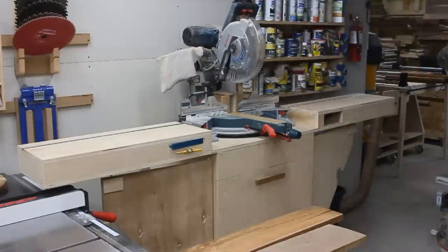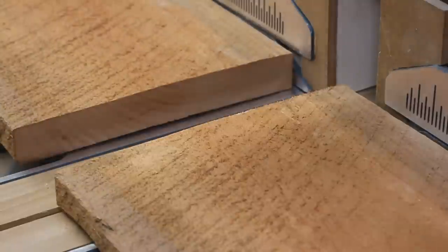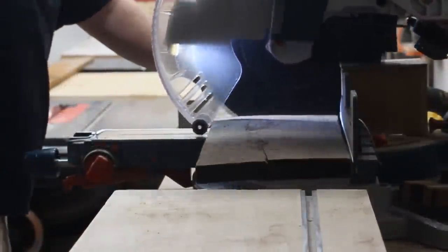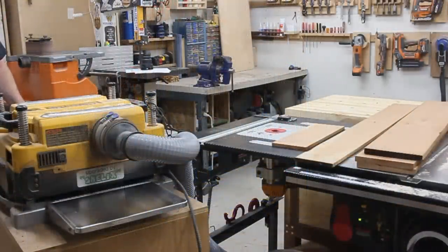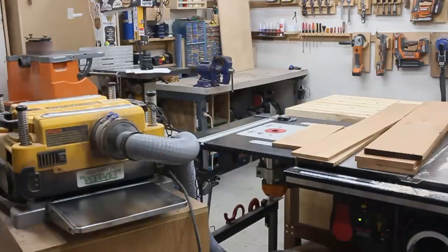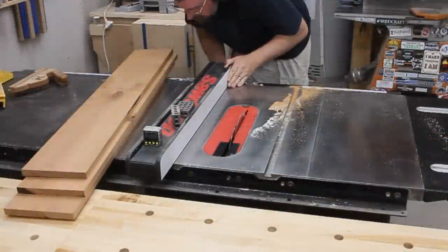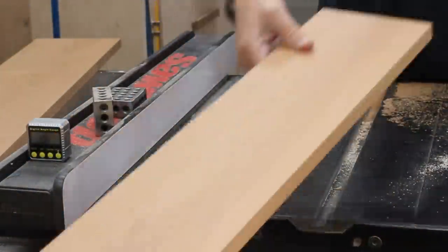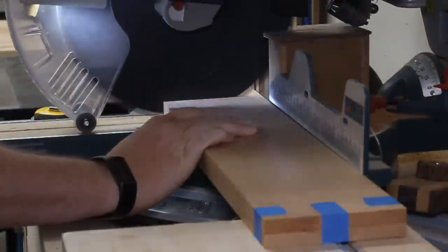Once I had the boards picked out, I needed to set up my miter station wing so that I could cut these things down to a more manageable size. Then, with the boards rough cut to length, I could plane them down to their final thicknesses. Then, with all the boards perfectly flat, I used the joiner to put one good edge on each piece. And referencing that good edge, I trimmed each board down to their final widths over at the table saw, and then again to length over at the miter saw. Where I could bunch up multiple pieces together, I did, which ensured that they all got cut to the exact same length.